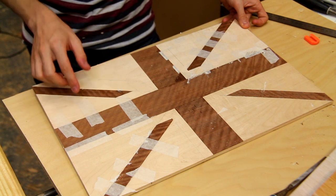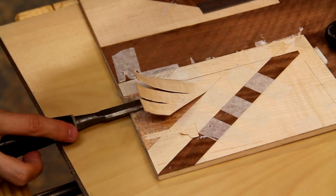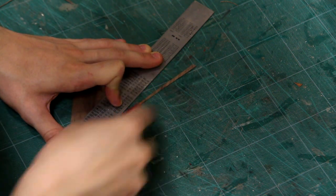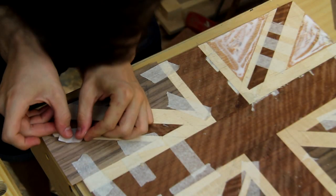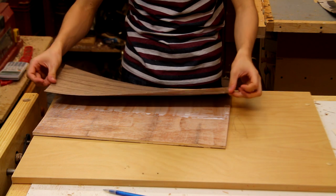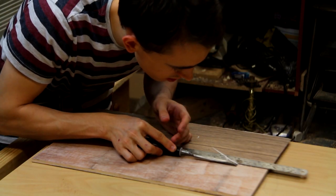Now we've got the red and white sections done, so all I've got left to do are the little triangles. I'm cutting away the veneer I don't need, and I'm going to set in some black walnut for the little triangles. Now that I've finished veneering the top, I'm veneering the underside with some plain black walnut. This will not only make the underside look a lot nicer, but it will also provide equilibrium to the panel.